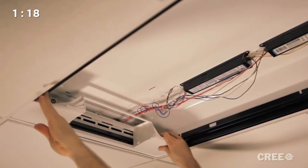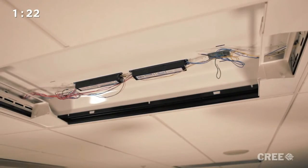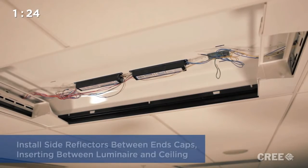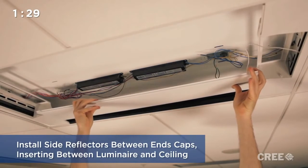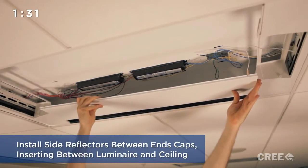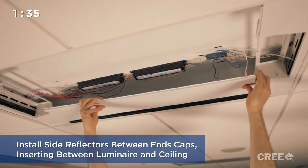With the UpKit end caps in place, we can now install the side reflectors. The side reflectors are tooled to slide into the end caps and also insert between the existing luminaire and the T-bar ceiling. Both side reflectors are identical and can be installed on either side of the fixture.